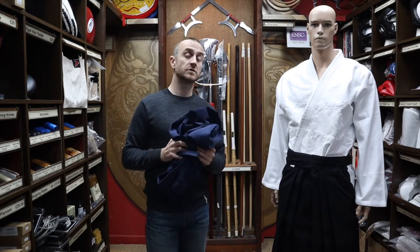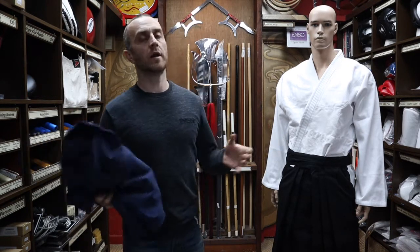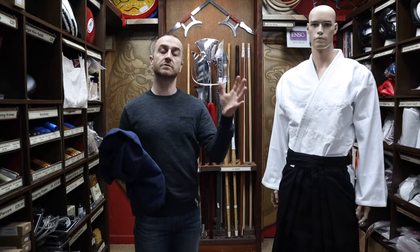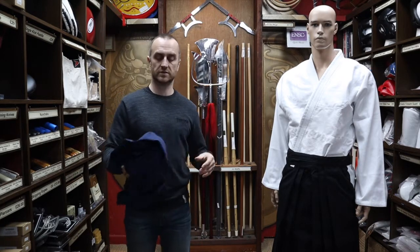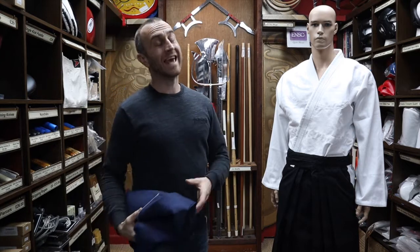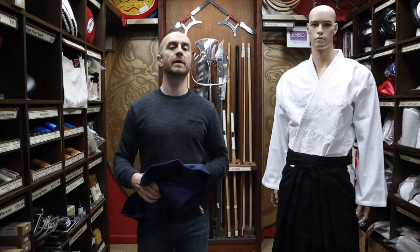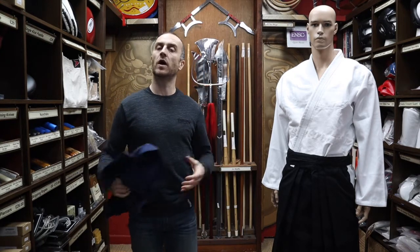Some styles have you wear black until you reach a certain grade, then move to blue. It does seem to depend from style to style and association to association, but we sell both the black and the blue Hakama. We can also get white — we don't tend to keep them in stock because they're very rarely used, but we can get white Hakama for styles like Shinto.